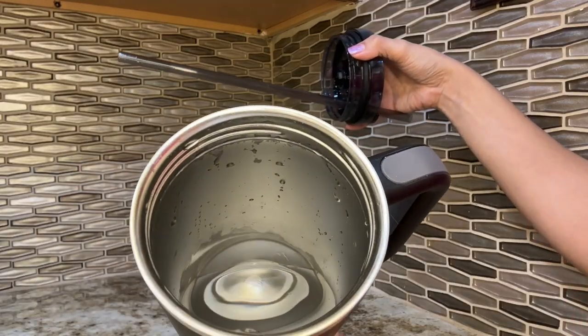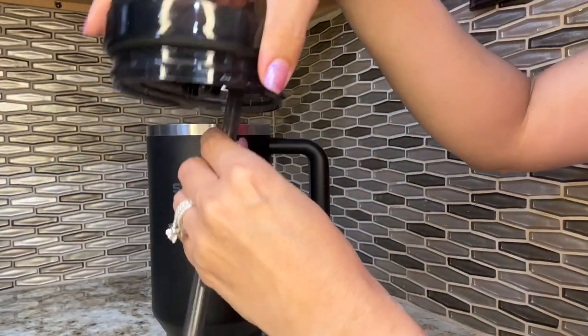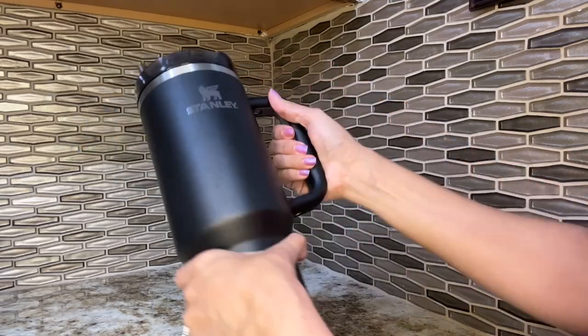And of course the 40 ounces, which is great because I'm able to get a big bottle of alkaline water, fill this up, and make sure that I'm drinking enough water. I also love the color — I chose the black Stanley because it just looks so nice and elegant and sleek.